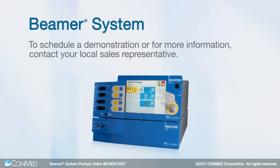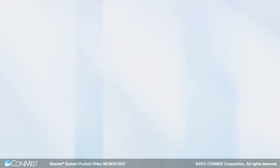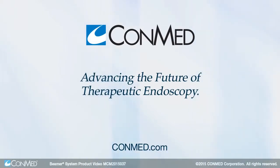Schedule a demonstration today and you'll see why we're advancing the future of therapeutic endoscopy together.